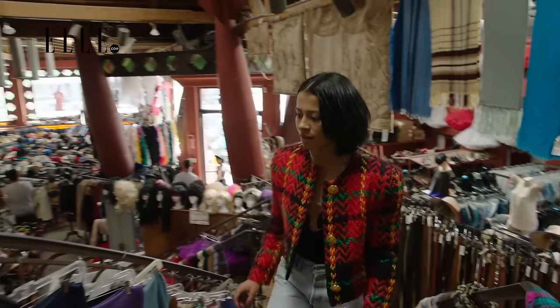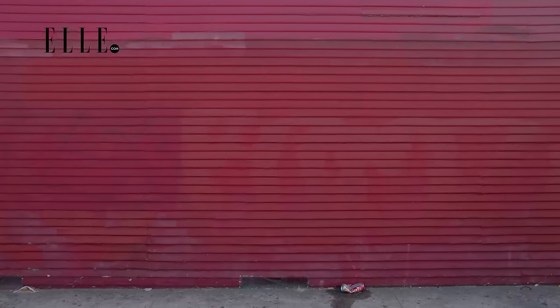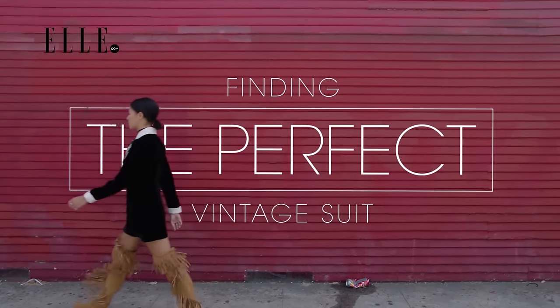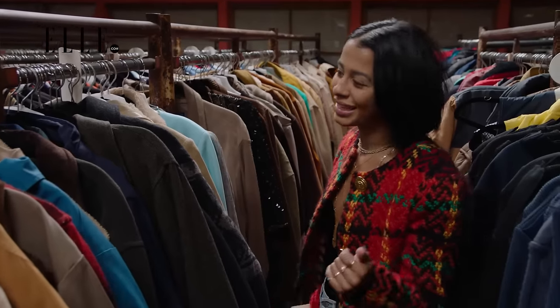Vintage suits are fun. What you want to look for is a color that you like, the fabric, and then the rest is really up to tailoring. You've got to have an eye to find one that's awesome. Today we are finding some vintage suits. Let's see what we can get.